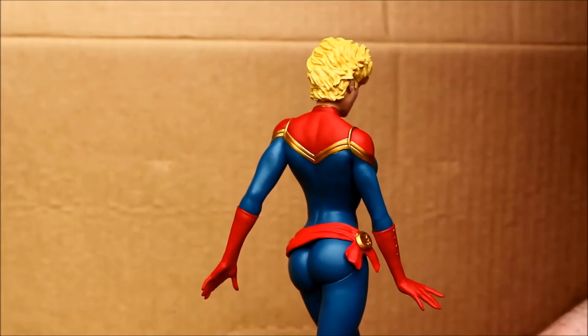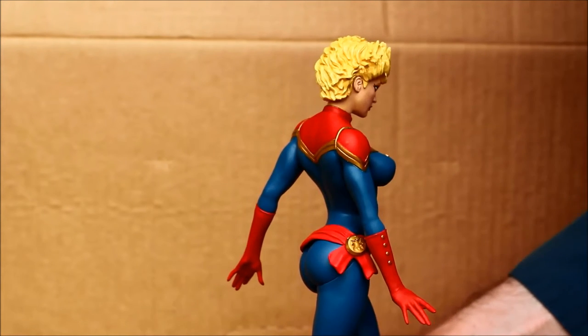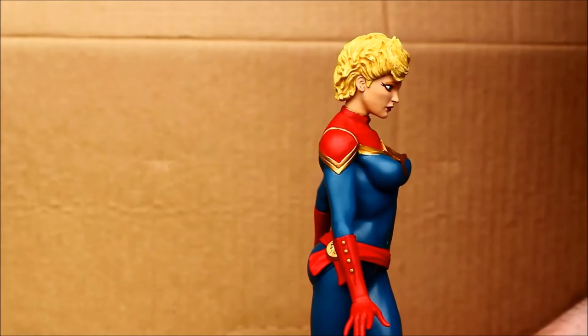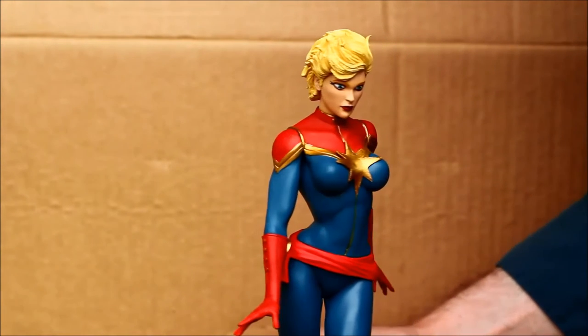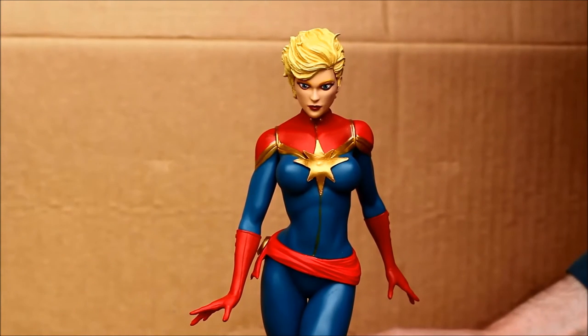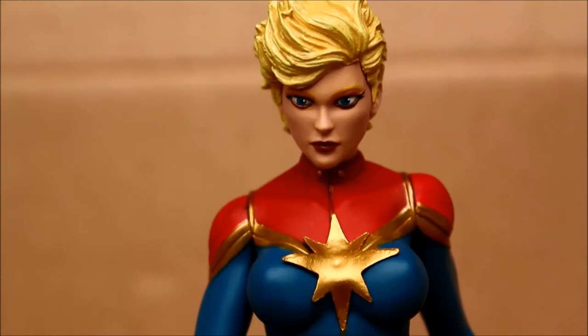Without the little stand on the bottom, the character stands about 9 inches tall. I saw this at Toy Fair along with some other characters in the collection. They've got a Deadpool, female Thor, and Medusa — some of these are out already. Hope to review some of those later.